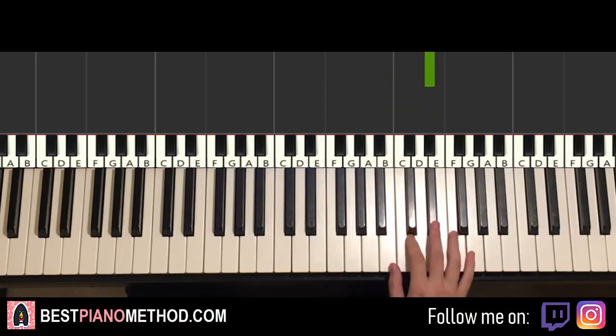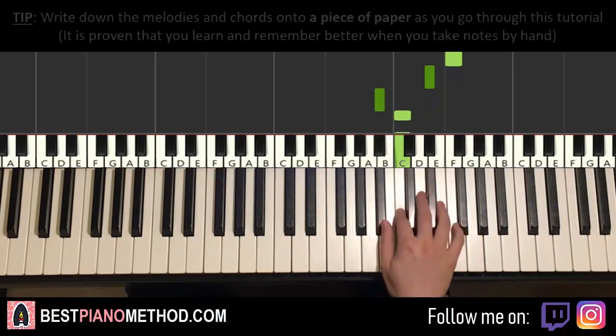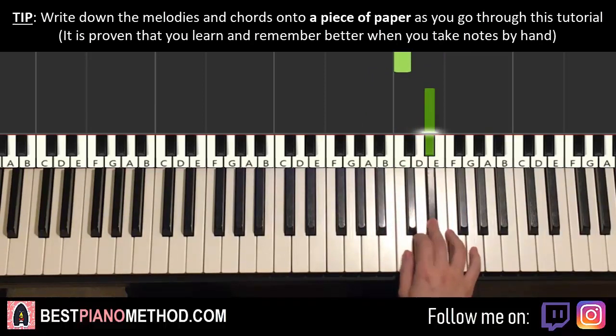Let's do it again. So it goes: E flat, F, G, F, E flat, B flat, C, C, C, B flat, C, E flat. That's it for the right hand.